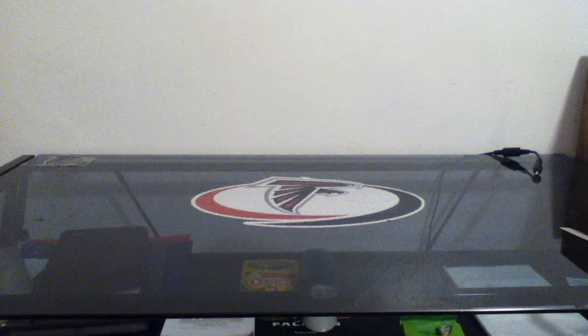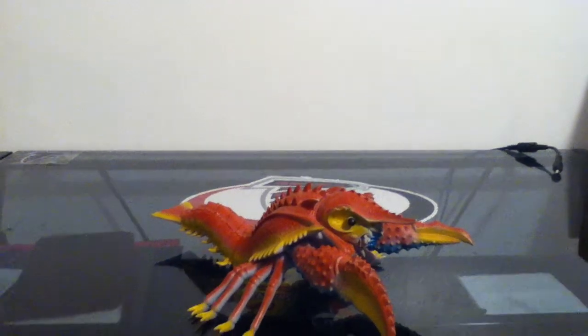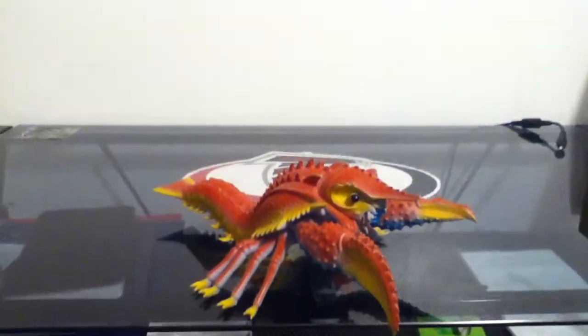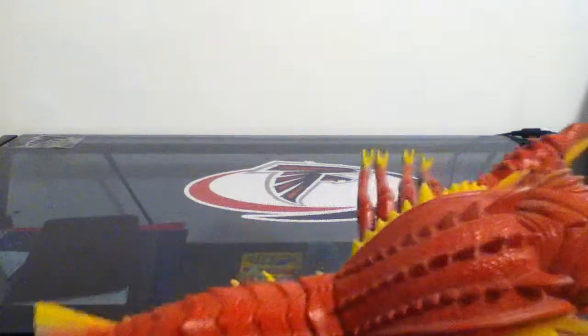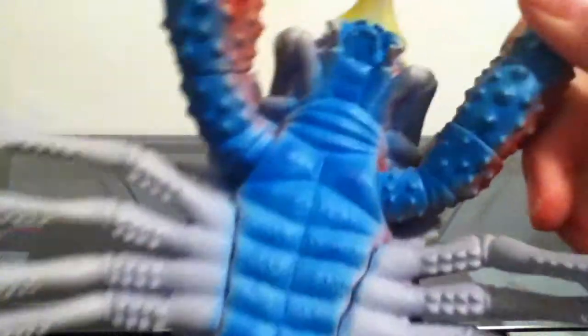Here it goes — bubble wrap! Oh man, here it goes. Gamera Monster Heaven's Final Wars! Really, really cool figure. This isn't the original one, this is the red and blue one, which I still think is freaking awesome. Even if it's the multi-color one, it's still fantastic right there.